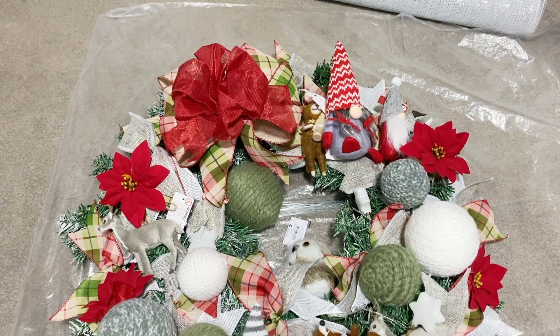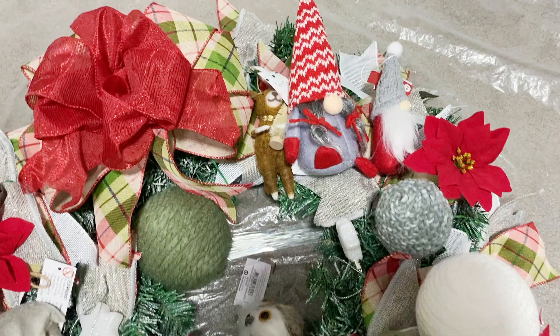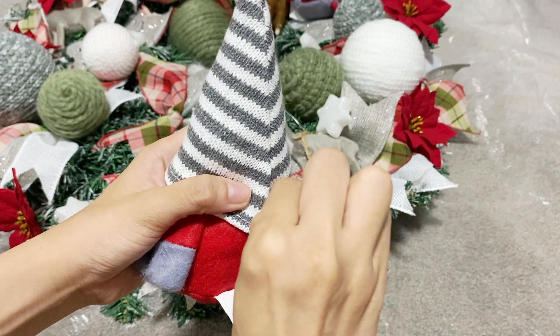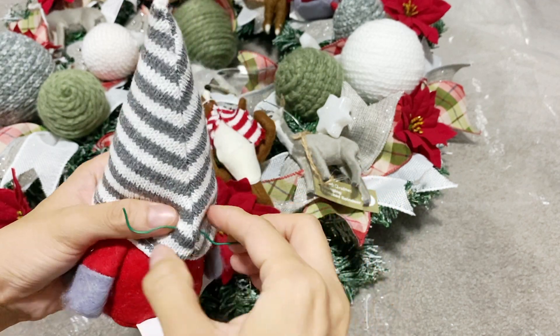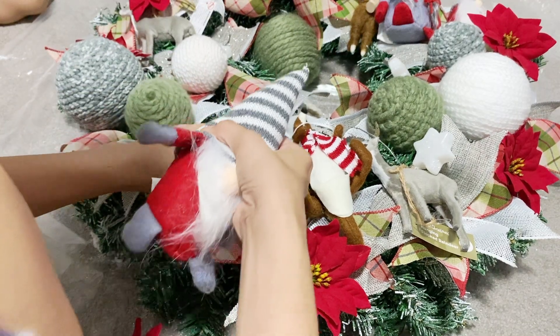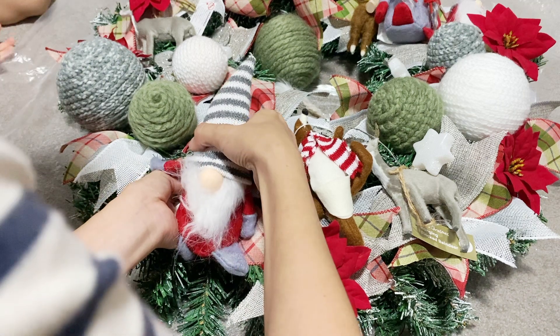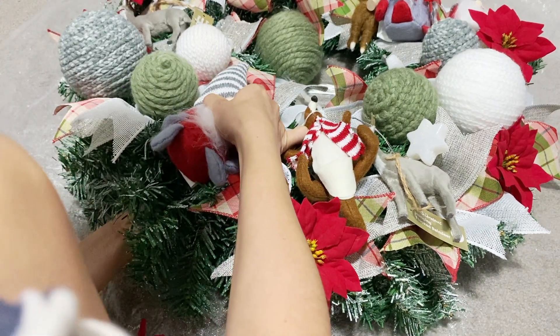The last part is to add our ornaments. I lay them all down first before attaching to make sure I'm happy with the placement. I'll be using ornament hooks and wire to attach all of the ornaments. Most of our decorations are soft ornaments — if an ornament has a hole, I use an ornament hook or a twist tie to attach it to the leaves or to the base of the wreath.